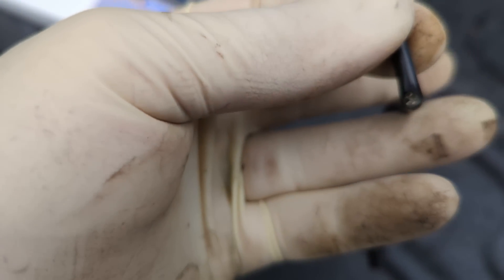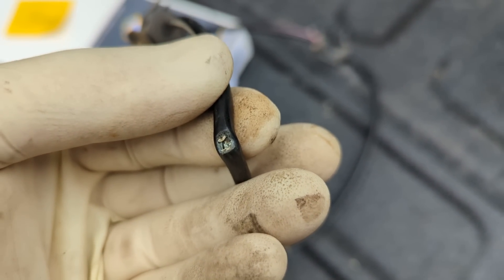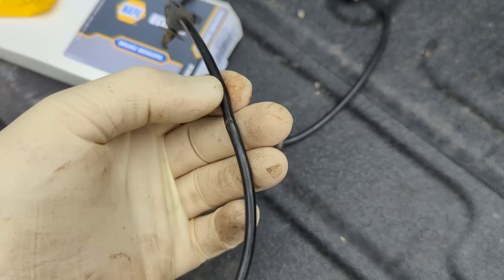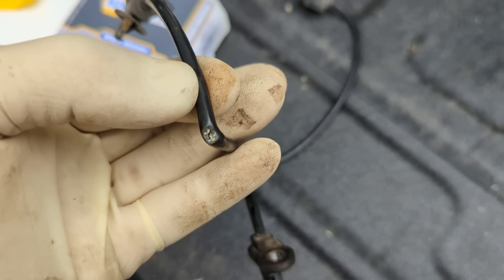I see this little nick and I spread that sucker open and it's clean plum broke, as they say down south. Pretty interesting that that sucker worked as good as it did for as long as it did.